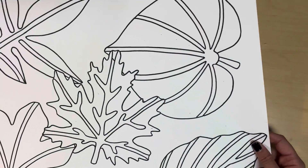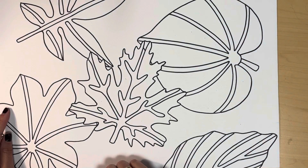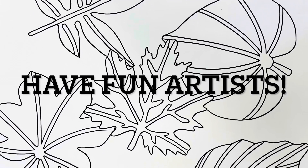I'm all done with part one of my overlapping leaves design. I hope you had fun getting started on this project. I can't wait to see how yours turns out.